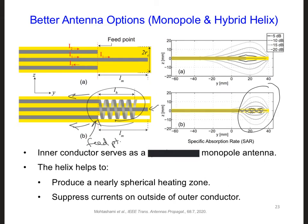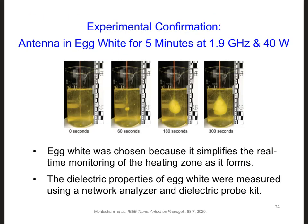These results are from simulations. So what if we wanted to do some experiments with this antenna design to see how well it works? What could we use in place of a real tumor in our experiment to replicate these results? The authors of this paper decided to use raw egg white, which allowed them to easily see the area that is heated and how it evolves over time. First they had to measure the dielectric properties of the egg white, using the same kind of techniques you're learning in the labs for this class — a network analyzer and a dielectric probe kit.